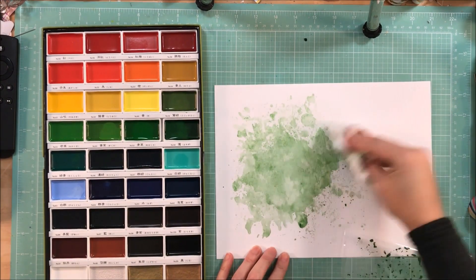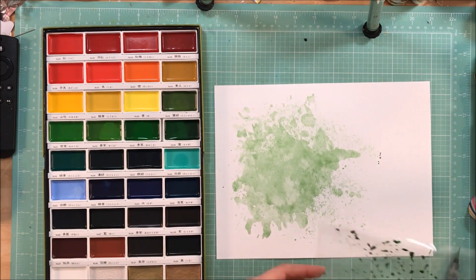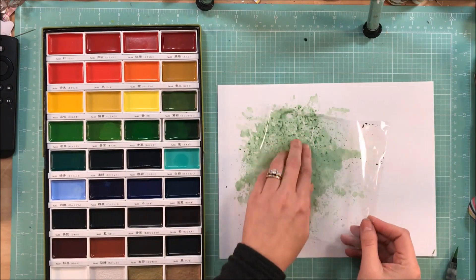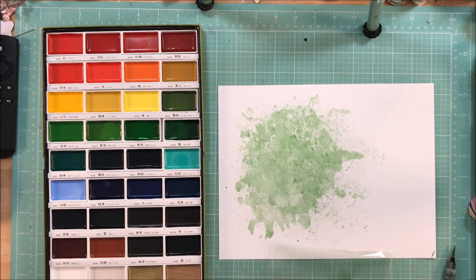So this is watercolor paper by Ranger, and I am just mixing some greens on the package, and then I am dabbing some of it off. I want that marbled watercolor effect on the paper so that when I glue down the design, you can see a lot of that pretty color.